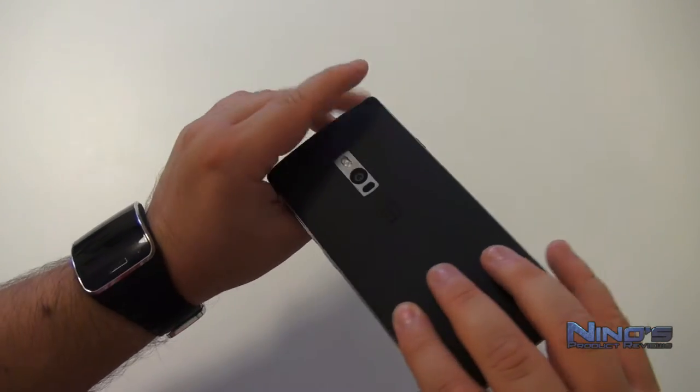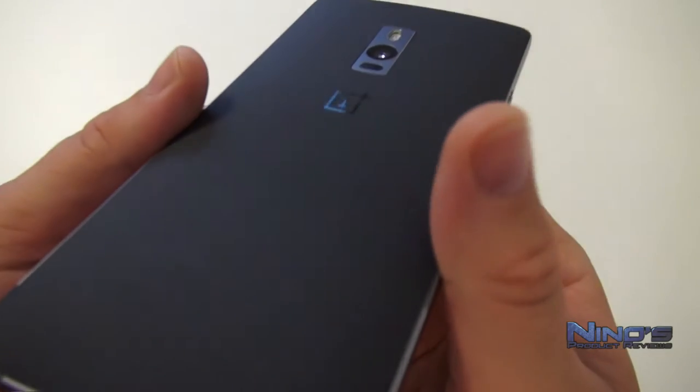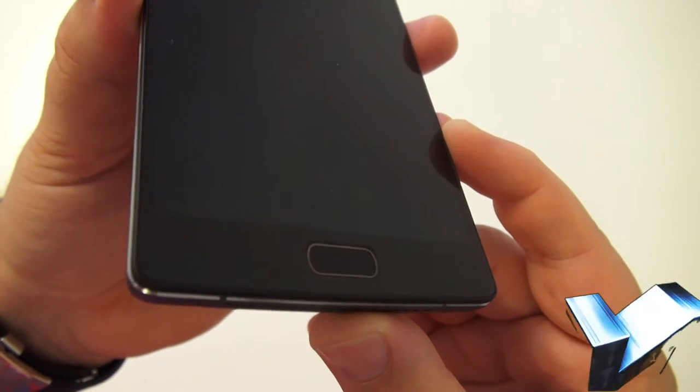There's a very interesting sliding switch on the side which we'll talk about later. The headphone jack is on the top, and the camera on the back does not protrude out of the casing, which I really like. The sandstone back is a bit of a mixed bag — it depends on whether you like it or not.